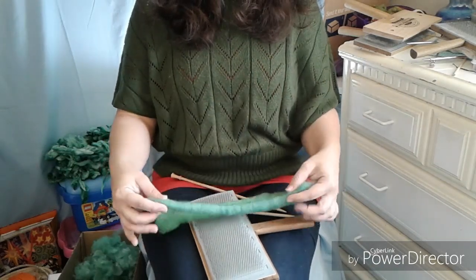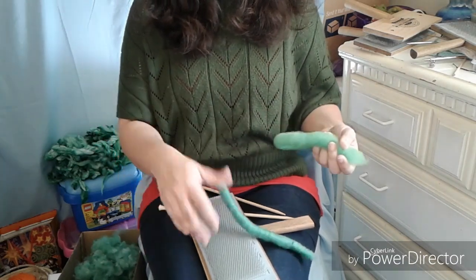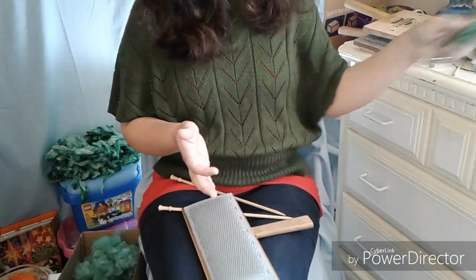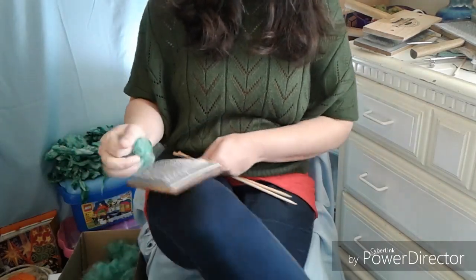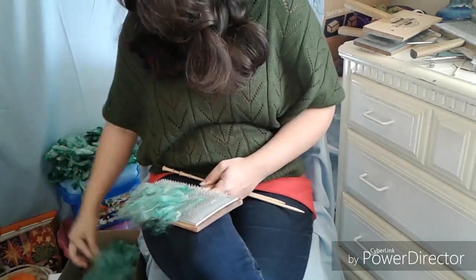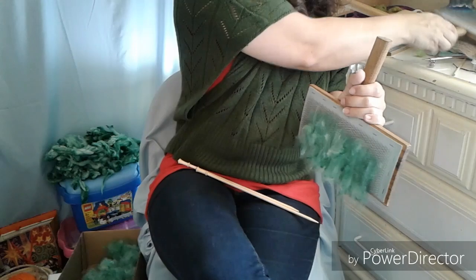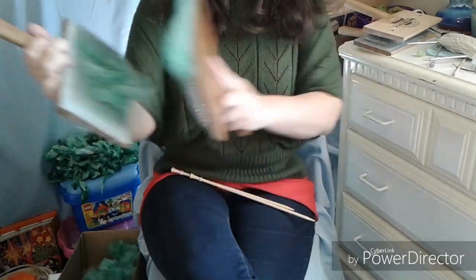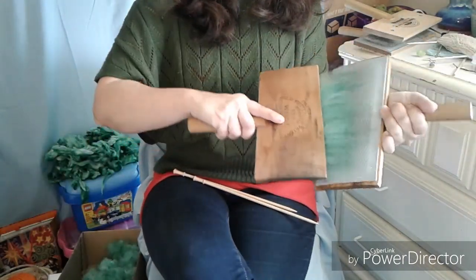They are a bit different. I find the looser one easier to spin long draw because it's more loosely wrapped up. Both of them work fairly well — it just depends on your preference. So I'm going to card up another batch at my usual carding speed, and I'm not speeding this up — real life speed.